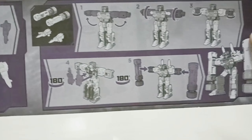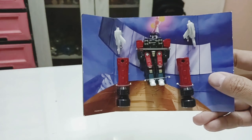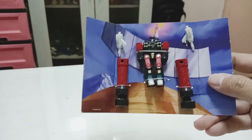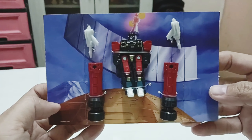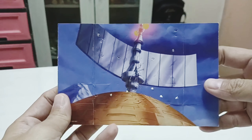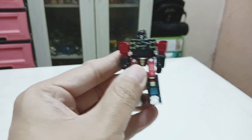Here is Decepticon Frenzy with the 1986 cartoon as a backdrop. It also comes with two power drivers, two signature guns, and the robot itself. This is the twist-tie that holds the figure. Here's how the backdrop looks after you remove the figure. And here is Decepticon Frenzy.